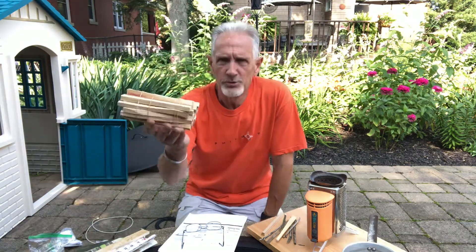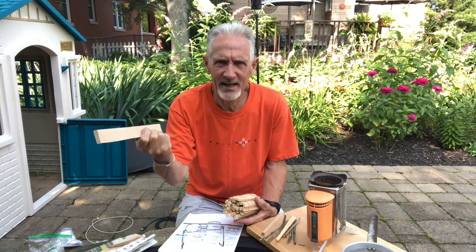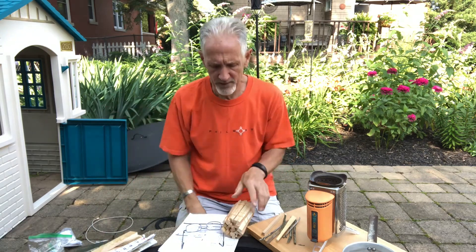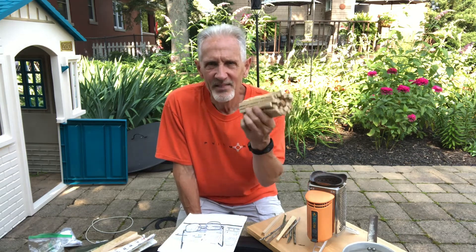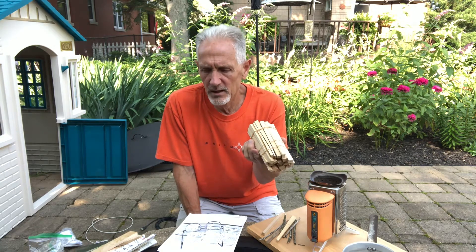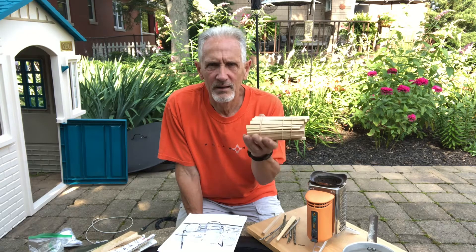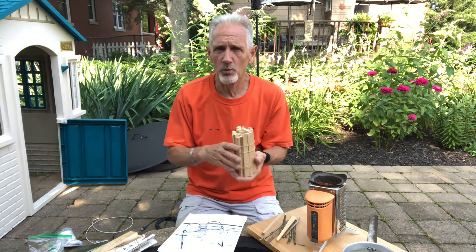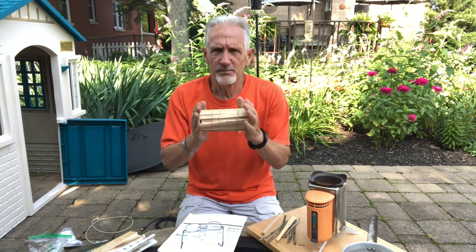A couple of things we talked about in other videos: it's really nice to have dry wood with you. We talked about buying boxes of dry wood from Menards — $4.99 for a big box — and breaking it down into smaller pieces that are lightweight and pack well. We went camping in the Boundary Waters, kayaking, and it rained the entire time. We had dry wood with us so we could at least get the fire started, then dry out more wood by placing it around the fire.